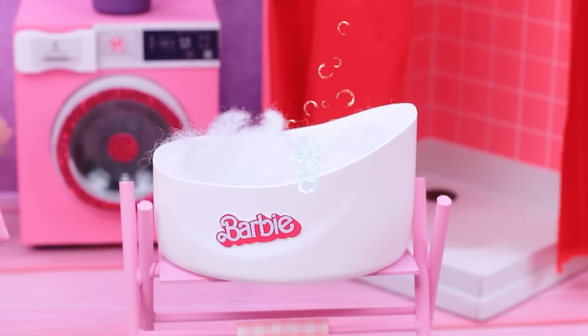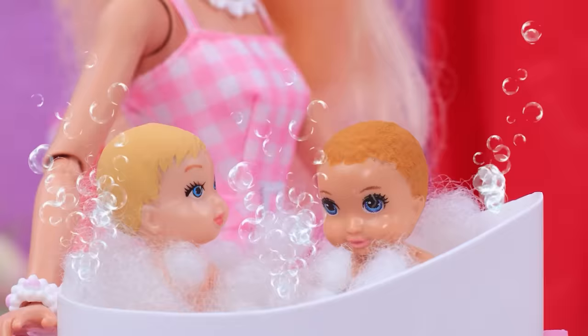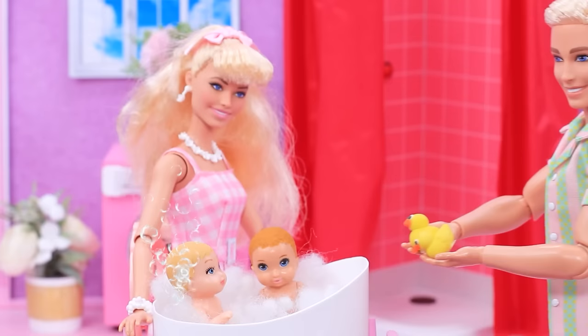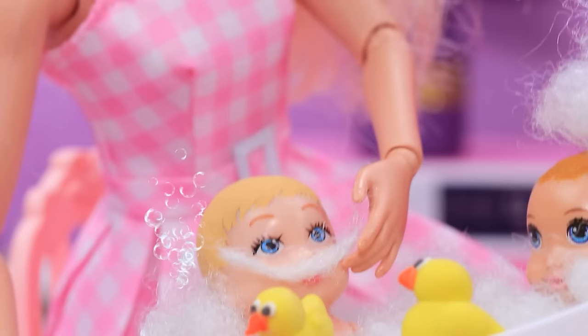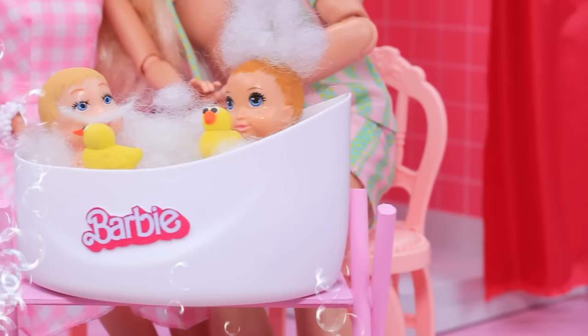Who's going to be clean? My kids - get in the tub! Babies splash in the foam - it's more fun with ducks. Cute foam hat! Mom and dad love to play with their kids.